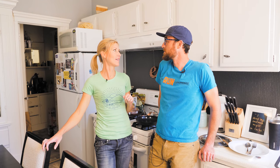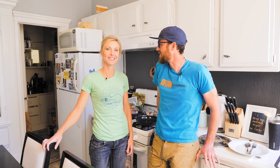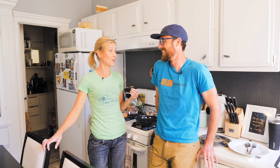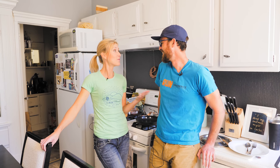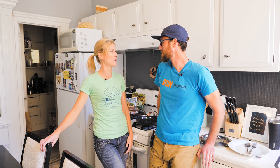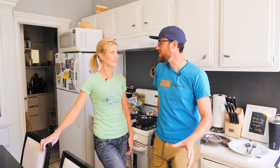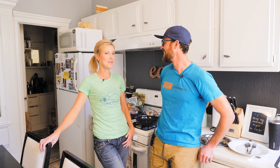Alright, step one in the bison burger meal for tonight — you ready? Find the buffalo. Where did we find it? I found it in my freezer. First at Trader Joe's. However, if you're a hunter, maybe you go out and get it. I feel like that's something that you would do.